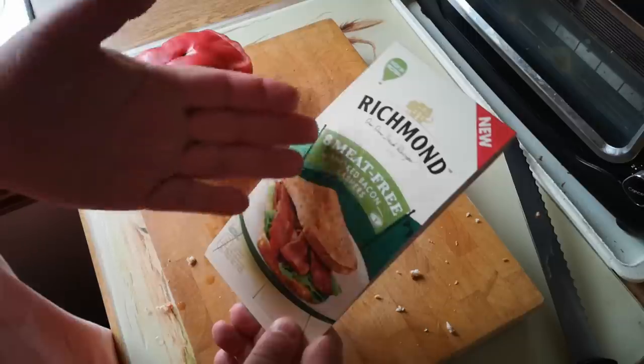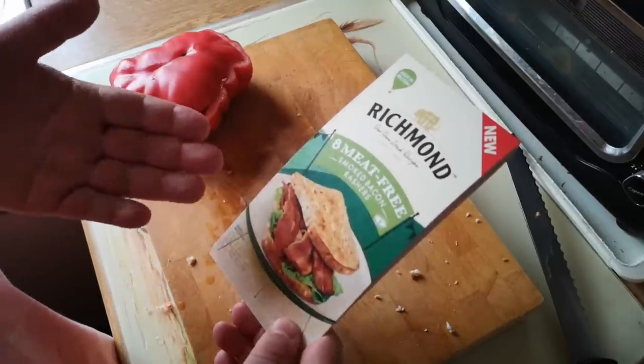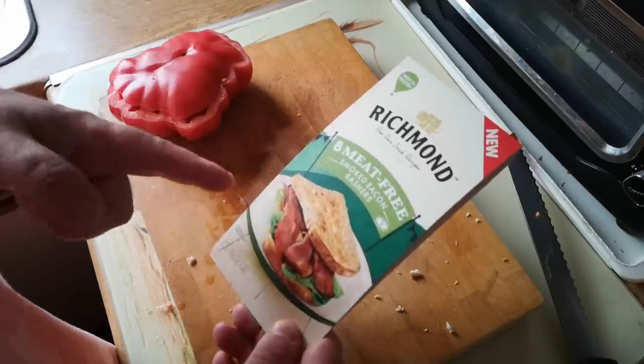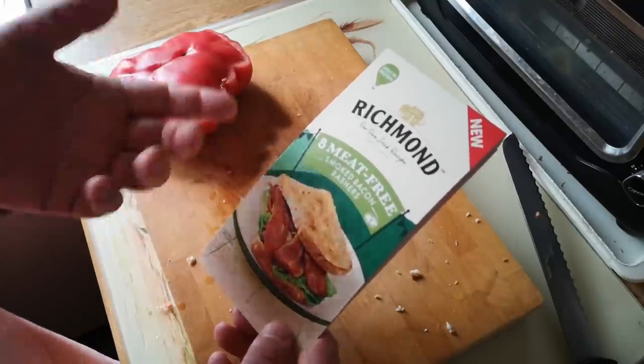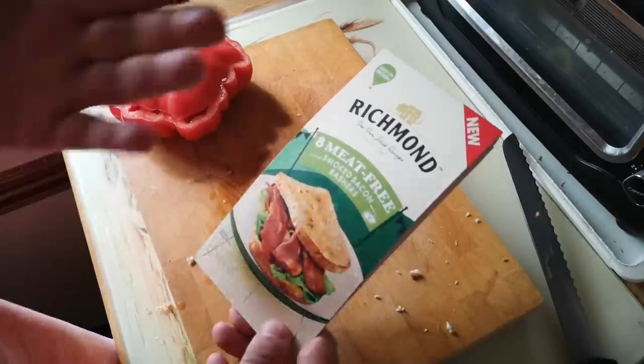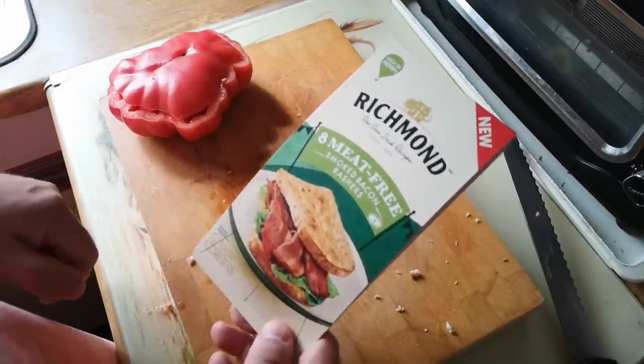So that was Richmond meat-free smoked bacon rashers — pretty good, I would say. Still lacking something in terms of bacon experience, but getting pretty close. A little bit on the expensive side, but I guess the price would come down if more people bought it. I hope that was interesting — thanks for watching and I hope to see you again soon.